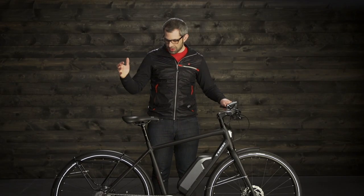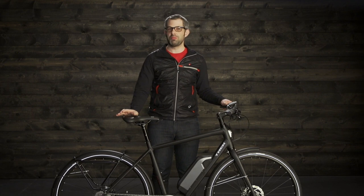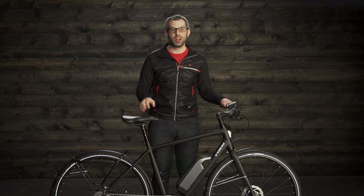Hi, I'm Ben with Trek, and I'm here with the Conduit Plus. If you're looking to get from point A to point B quickly without breaking a sweat, the Conduit Plus is a great bike to check out. It's a lightweight pedal assist commuter bike.